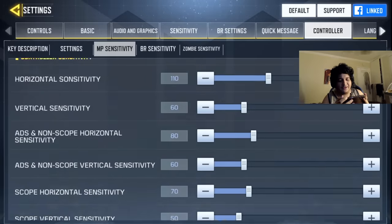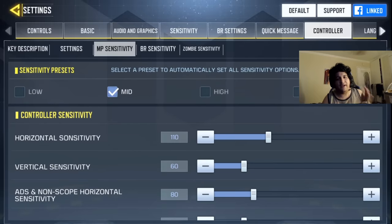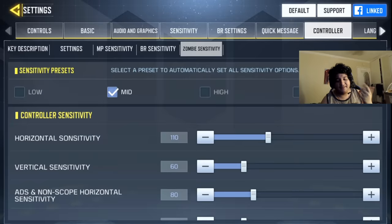They even have sensitivities for multiplayer — ADS, non-vertical — you can adjust that how you want. If you guys want me to do a settings video for controller, I've got you guys, make sure to get this video to 500 likes. They've got a BR sensitivity and a zombie sensitivity, so they even have sensitivities for each of the modes.